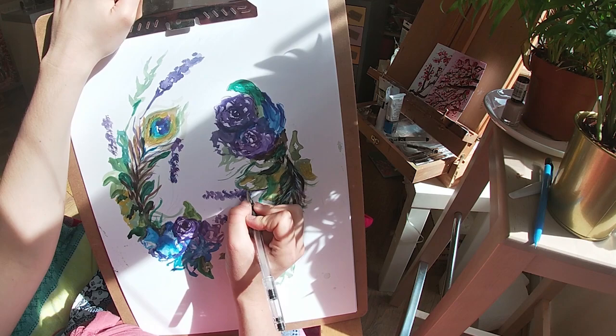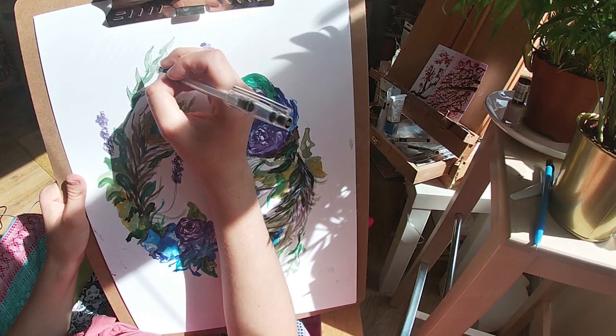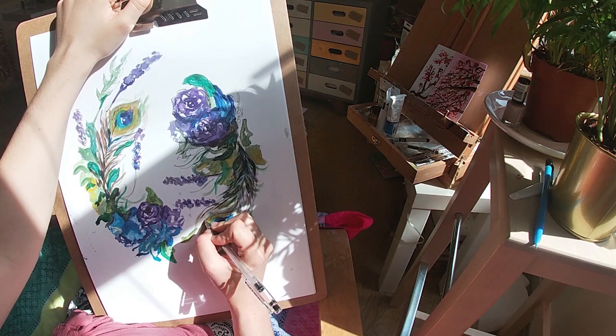Once I'm finished with the watercolour I let it dry and then I go to work in pen. This is where I add the really dark tones with the pen and the shadows and just go around the leaves to give them definition.